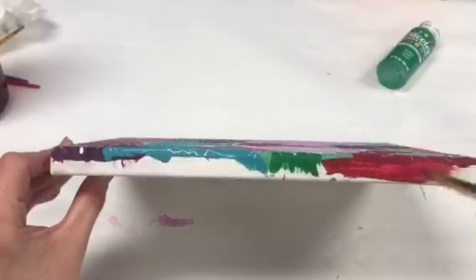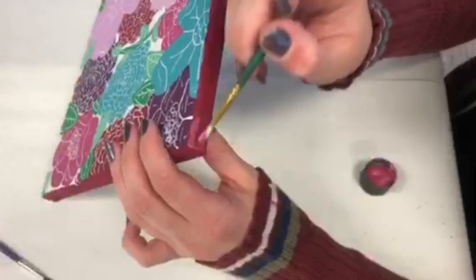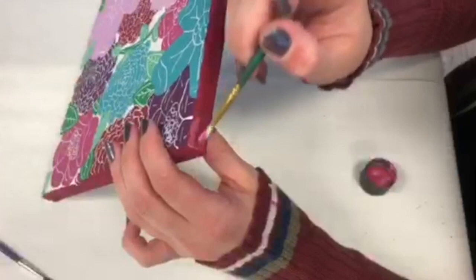To finish off the painting, I painted the border red, then I added a metallic color on top. Many metallic paints are very thin, so it helps to paint a similar color underneath it first to make it pop.